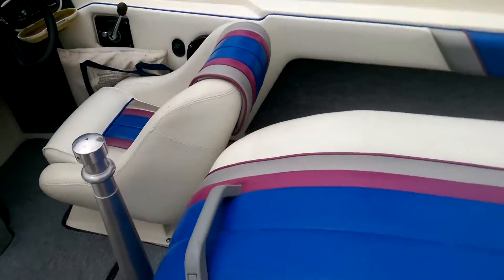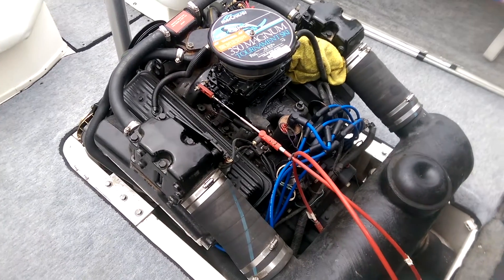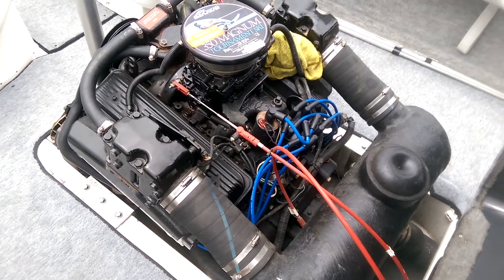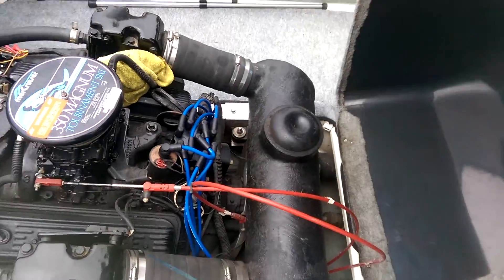I'll pop this open and give you guys a look at the motor. We've got a MerCruiser 350 Mag in here, serviced by N3 Boat Works. Boat's ready to go and hit the water.